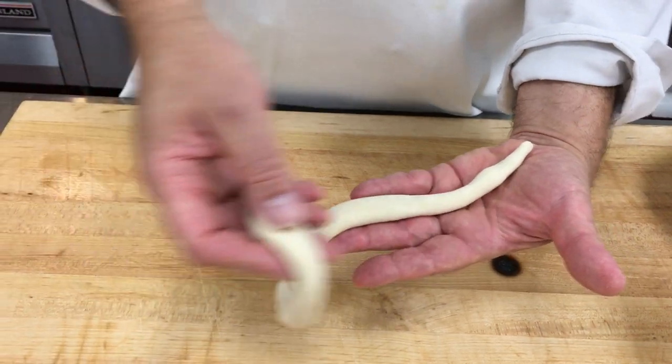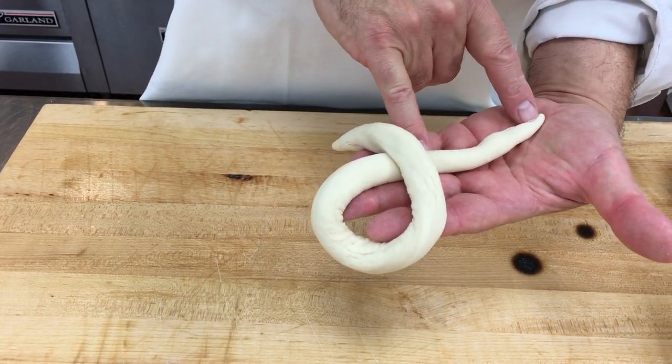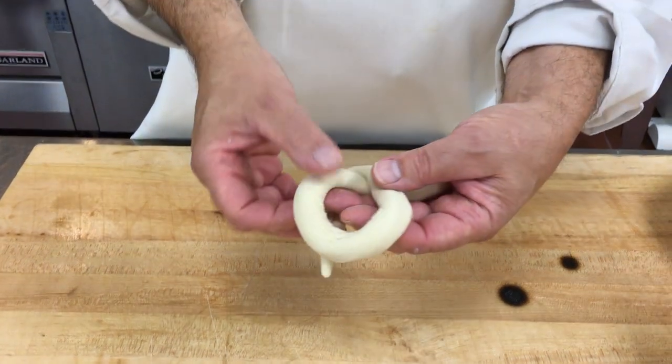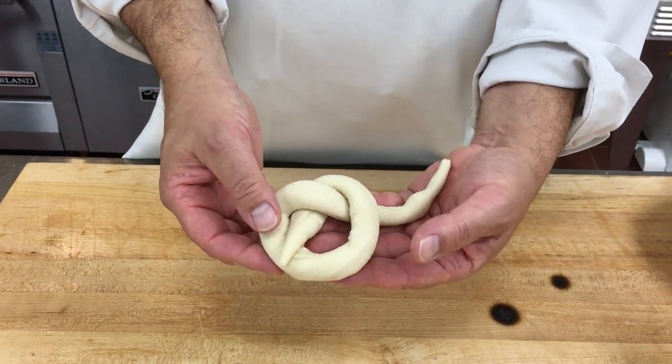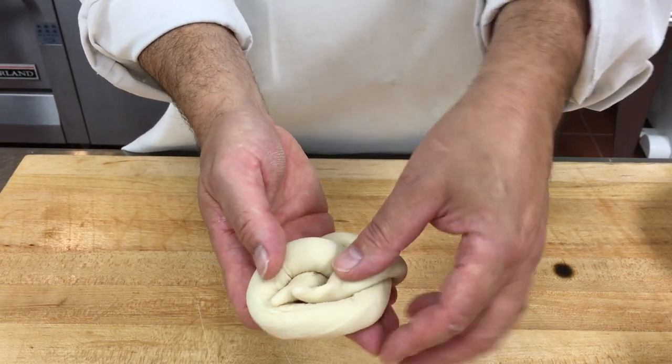What I'm going to do is make a large loop, come across the top, and I'm going to leave a large tailpiece. I'm going to tuck this under. Here's my single knot.